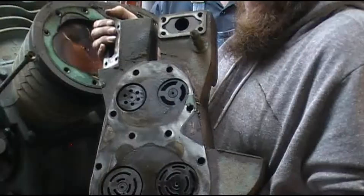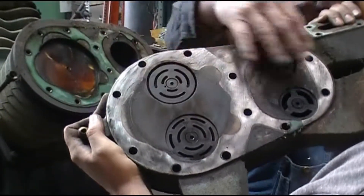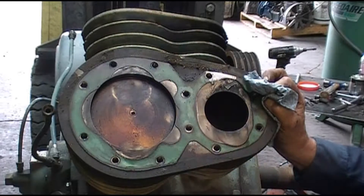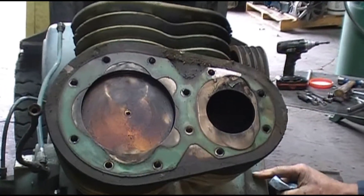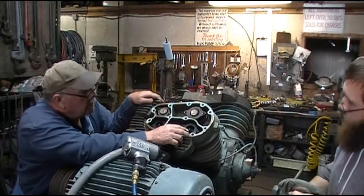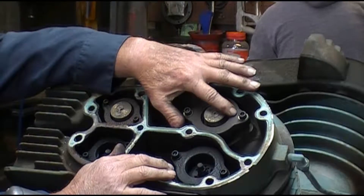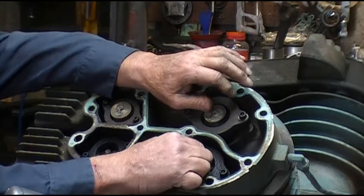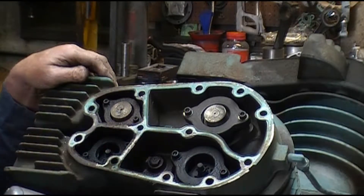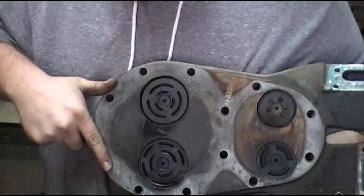We're going to pull the cover off the other one now and inspect those valves. There are no valves broke up in this one — all the valves are intact, no bolts are out of it, the valves are good. These pistons are not damaged. We'll get to this piston — it's at the bottom because that's where it stopped when the crank broke off. You notice these bolts are all intact, it's got a star washer that keeps it from vibrating loose, but all the valves are tight, nothing's loose.